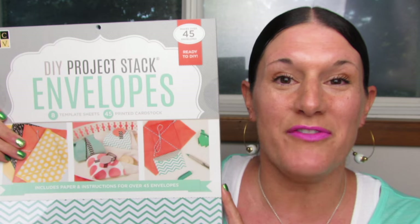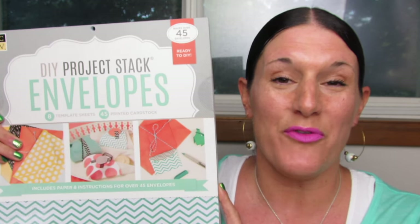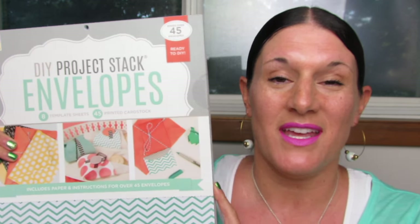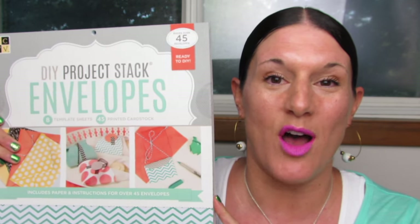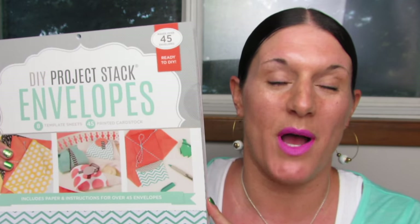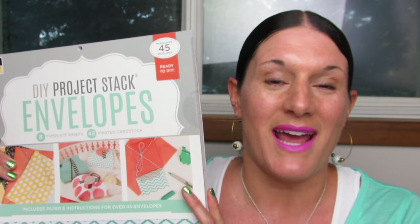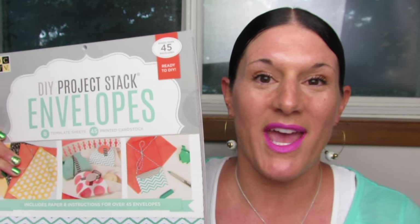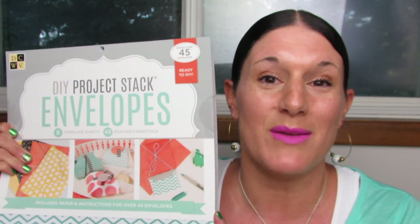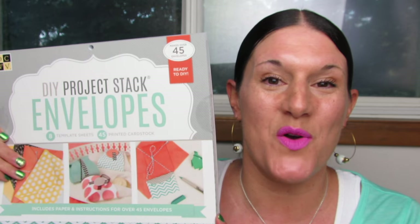That concludes my review of the DIY Project Stack Envelope Kit from DCWV. This is an amazing set — I cannot wait to make some of these envelopes. I'm really, really pumped about making these envelopes. When you finally get the supplies and the paper and the things you need to do your craft, you're like, okay, it's time. That thing I've wanted to make forever — I have everything I need. So I'm so excited.